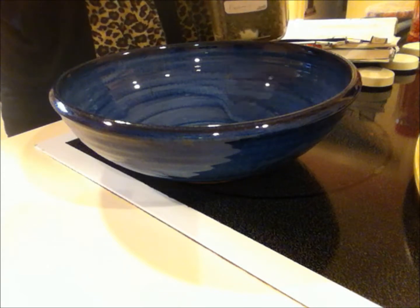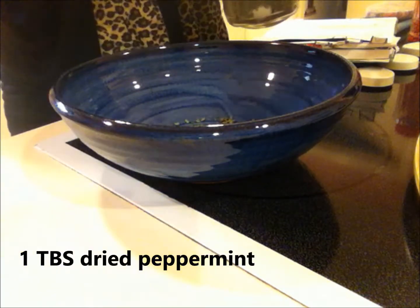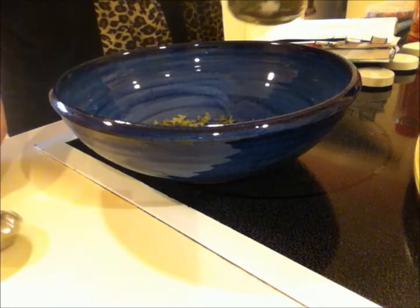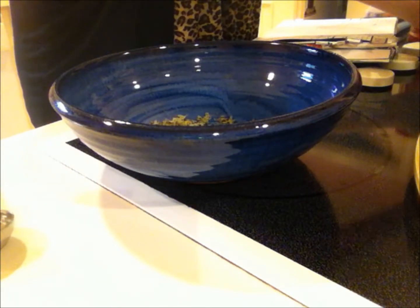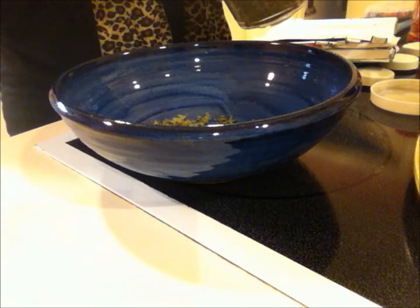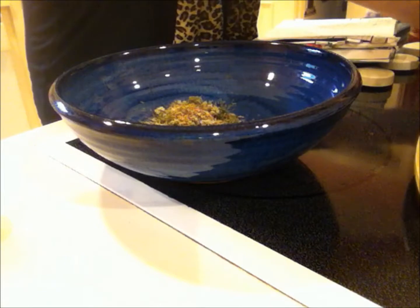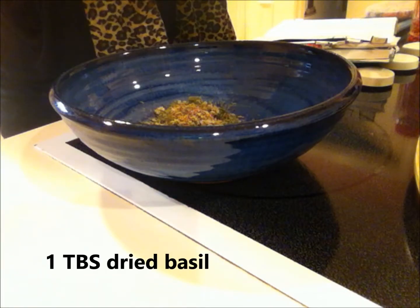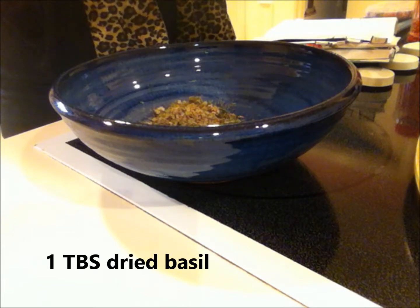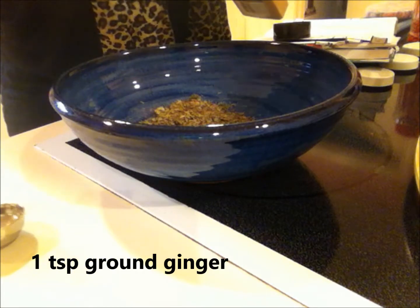So first of all, in a large bowl we're going to be putting one tablespoon each of the following dried herbs. We're going to need one tablespoon of peppermint. Now I'm going to be doing double because I'm making a double batch, but I'll be using the measurements for one batch when I say them out loud. We're going to need one tablespoon of dried yarrow, one tablespoon of dried basil, and one teaspoon of powdered ginger.